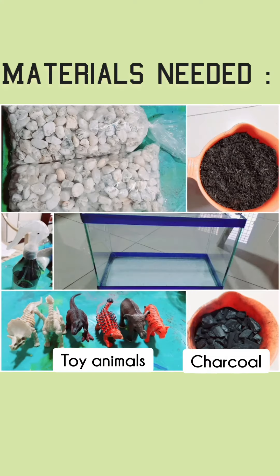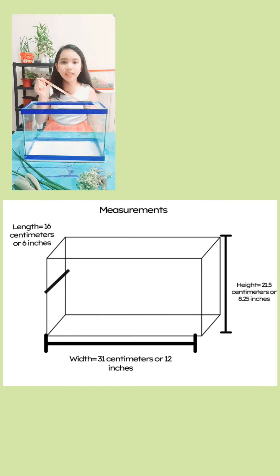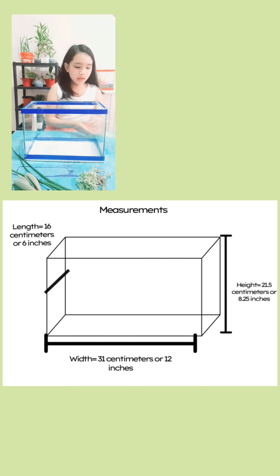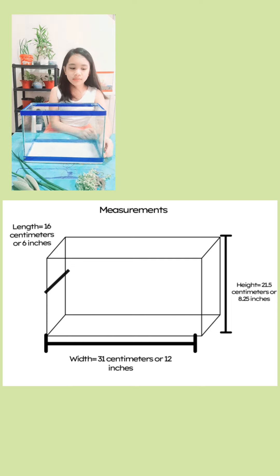But wait! We need a blueprint that will help us arrange the succulents in our glass container. I will be using a measuring tape to measure the glass container for my terrarium. The width is 31 centimeters or 12 inches, the length is 16 centimeters or 6 inches, and the height is 21.5 centimeters or 8.25 inches.